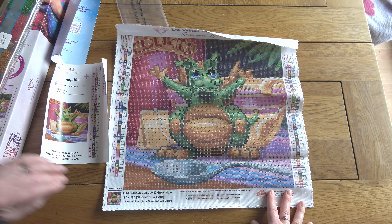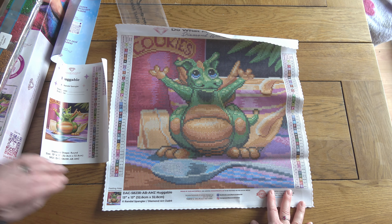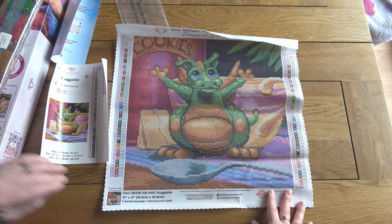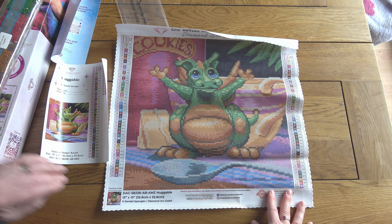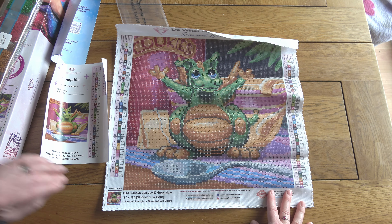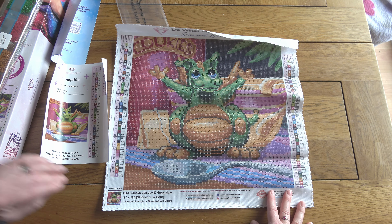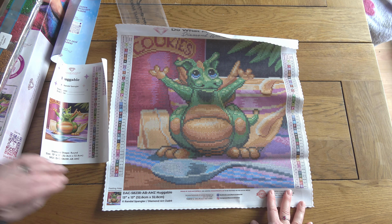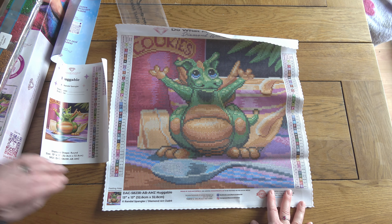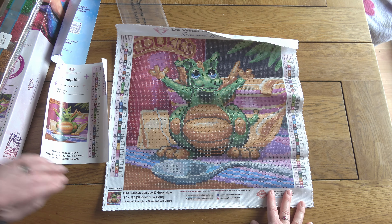The real Dragling aficionados would know which one it is - you can tell by the number of balls on the tail. There are two distinct Draglings that feature in most of the paintings, and I think one might be called Dragmar. If you know, put it in the comments! Regarding the ABs: there is a pale green one dotted through the little Dragling. Contrasting with Paint the Moon, this one is pretty low on the ABs, although you can always just switch them out if special drills are your thing.